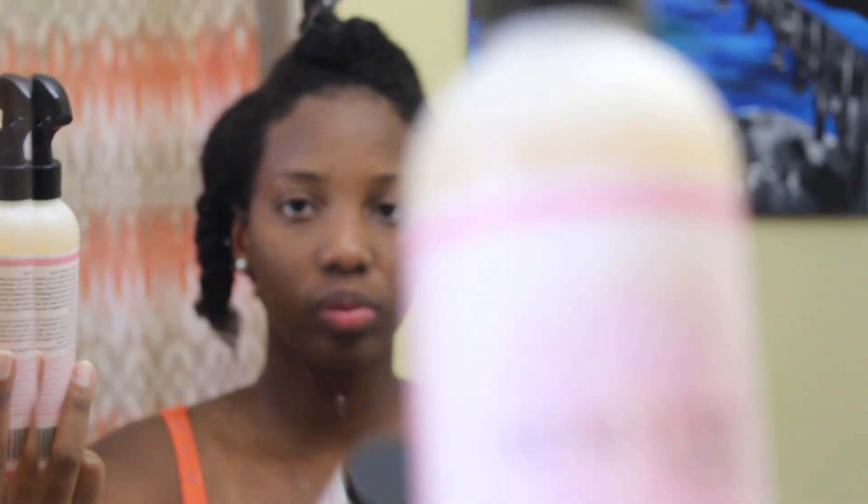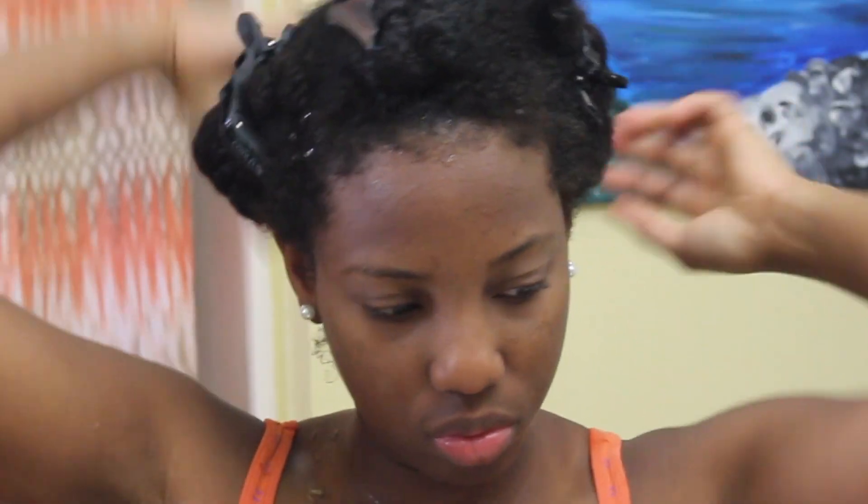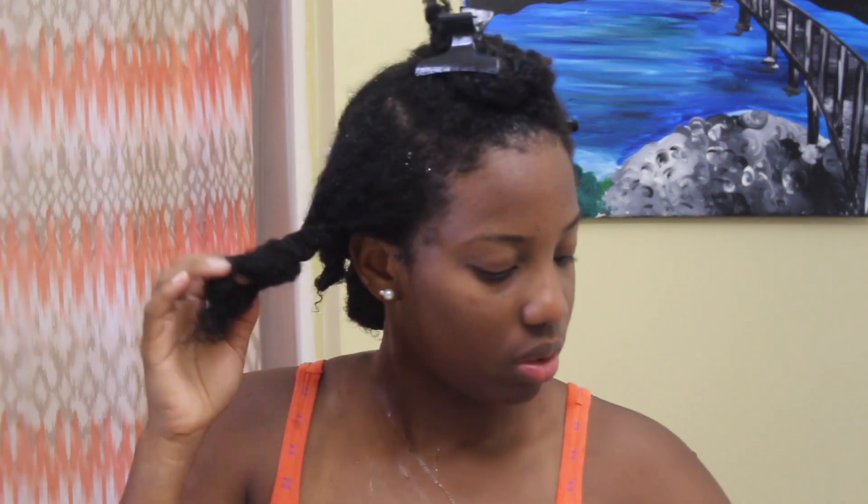Hi guys, I'm back! In this video I'll be doing a twist out using Ava Luxe Naturals products. These products are brand new to me — I've never used them before. I ordered them recently and wanted to give them a try. I've already washed my hair and I'm pinning it into sections to make it easier to work with. Now I'm ready to apply the moisture mist.